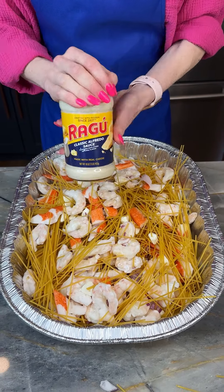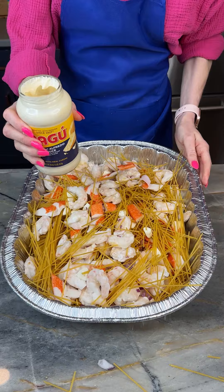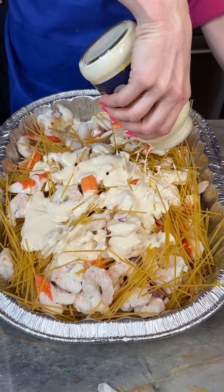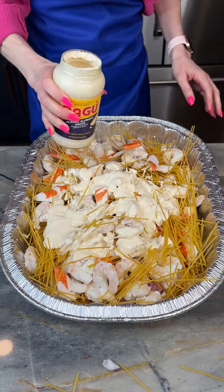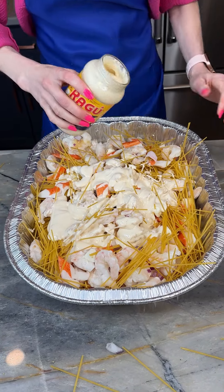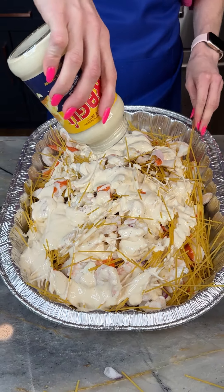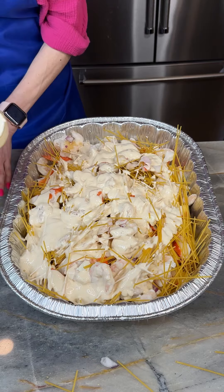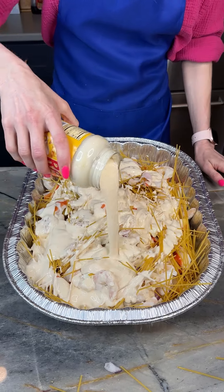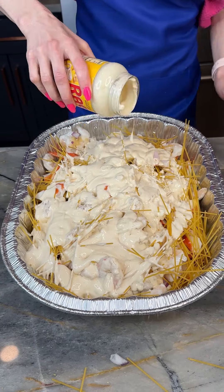Now I've got my Ragu creamy Alfredo sauce. I'm just going to dump this all on top. I've got a second jar — and I think we're going to use one more jar, so three total. We want this to be extra creamy. This is a decadent dish that we're making for friends and family coming over.